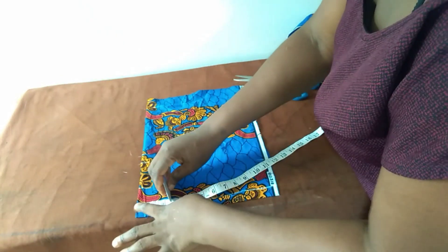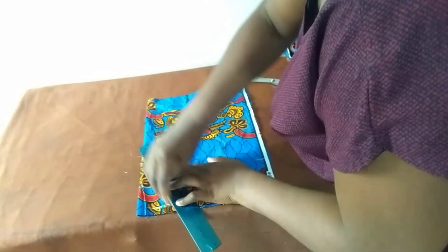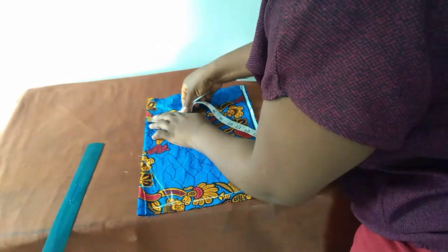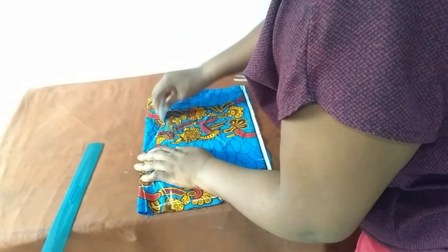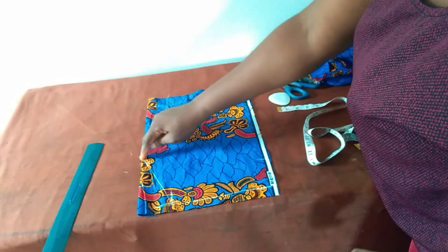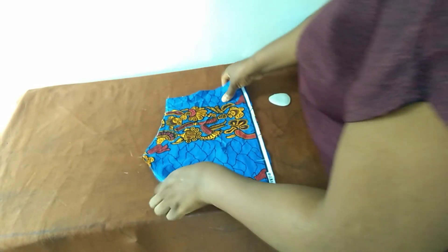For my armhole I'll use two and a half inches — this is subject to adjustment. Then I mark my neck depth. I'll be cutting here, here, and here. The back is closed and we go quickly to the front.